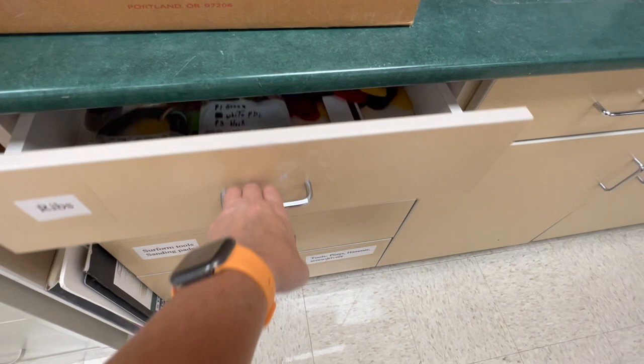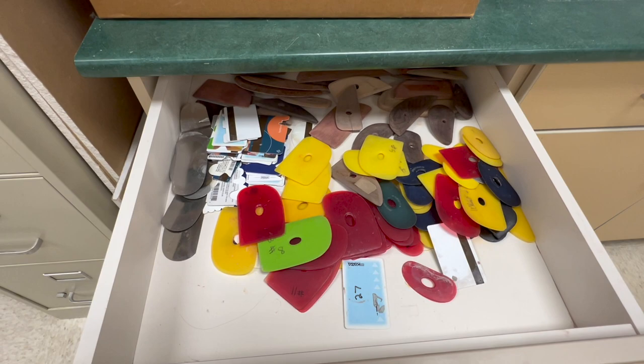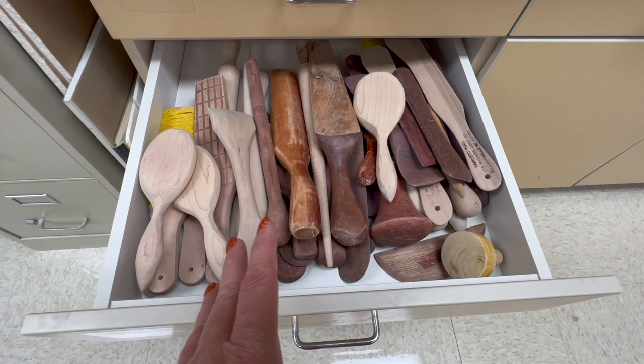Let's talk about my drawers over here. My top drawer has a bunch of ribs. Here I have some cords for my Pacificas that I need to fix. I've got ribs in addition to the ones that are marked for the tool bins, and then here I have paddles and other wooden sorts of tools.